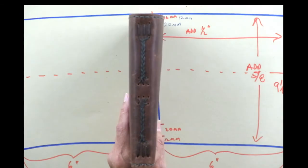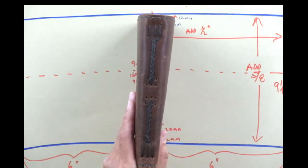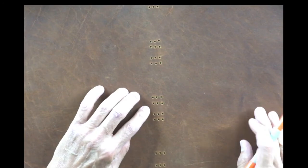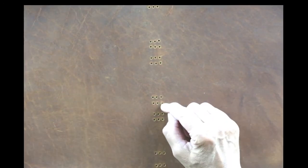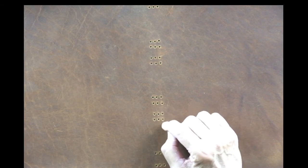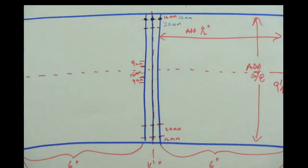You could do three braids on here but they would be really tiny. Notice that if you want to make them all equal on a bigger book, it's still the same: nine millimeters apart here, 15 millimeters here, nine millimeters here — that part stays constant regardless of book size.